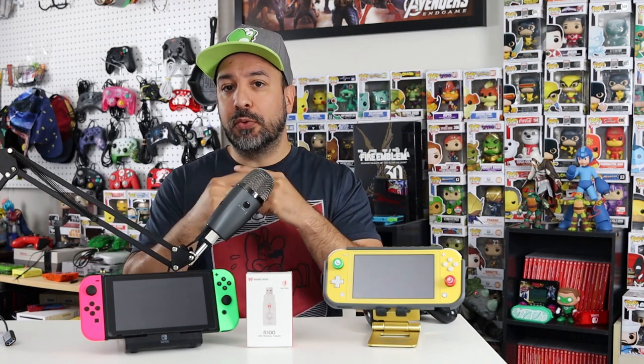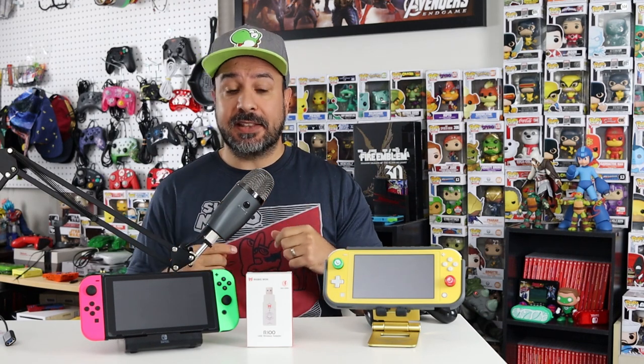The second reason this adapter was interesting to me is that it is compatible not only with PS4 controllers but also with PS5 controllers, and in both directions. I'll be able to use my PS4 controller on an eventual PS5, use my Pro controller on my PS5, and vice versa — use my DualSense controller on my Nintendo Switch and my PS4.